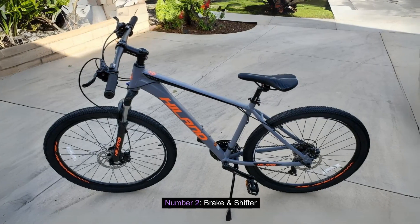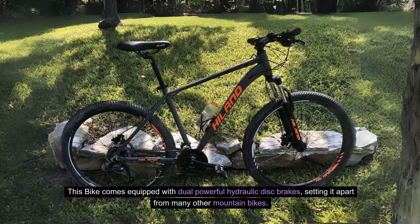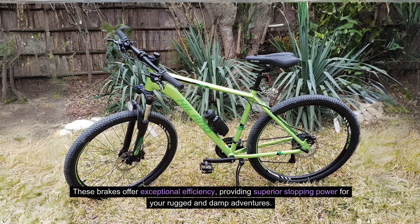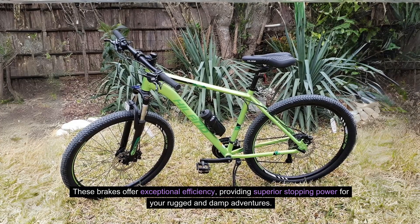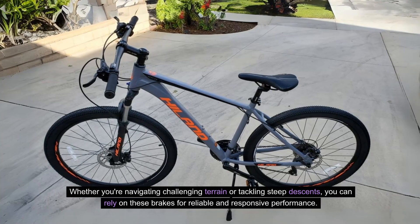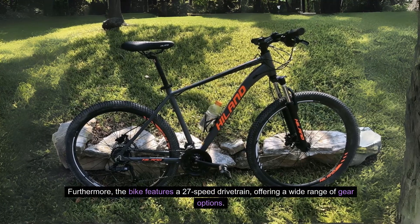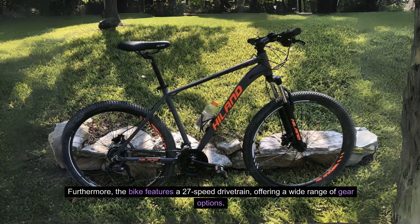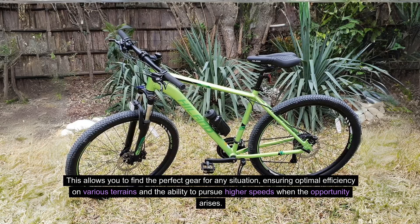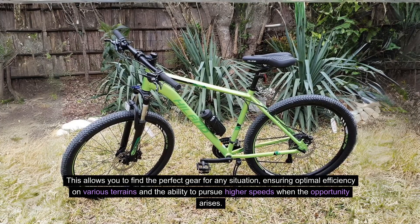Number 2: Brake and Shifter. This bike comes equipped with dual-powerful hydraulic disc brakes, setting it apart from many other mountain bikes. These brakes offer exceptional efficiency, providing superior stopping power for your rugged and damp adventures. Whether you're navigating challenging terrain or tackling steep descents, you can rely on these brakes for reliable and responsive performance. Furthermore, the bike features a 27-speed drivetrain, offering a wide range of gear options, ensuring optimal efficiency on various terrains and the ability to pursue higher speeds when the opportunity arises.